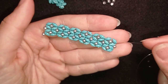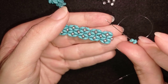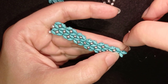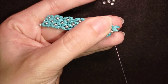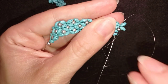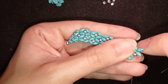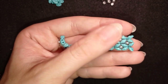And as I continue beading, I'm here at this step. I want to add two super duos, going back like this. Then I go through these two beads and through the following 8/0, then again through these two, adding two more — just continuing my work following the steps that always repeat.